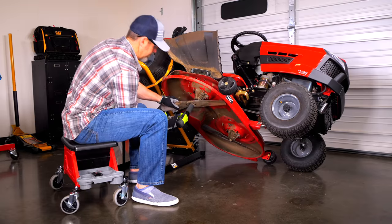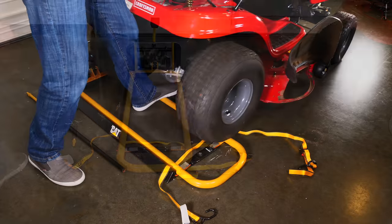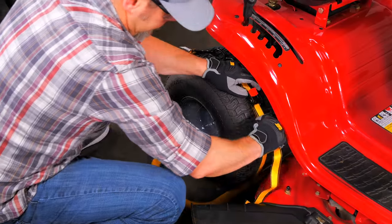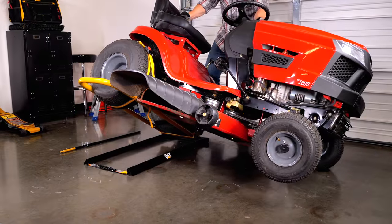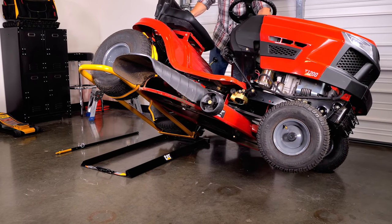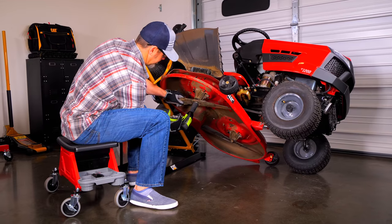You can quickly and easily raise and service your lawn tractor and riding mower in safety and comfort with the CAT 600-pound tractor and mower jack. Unlike conventional mower jacks, the CAT jack lifts your tractor from the side, so you can complete maintenance tasks comfortably seated from the side instead of on your back underneath the machine.